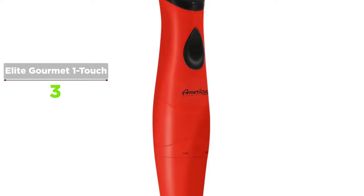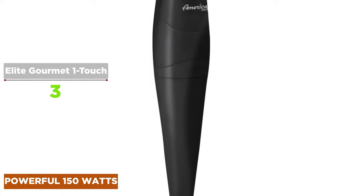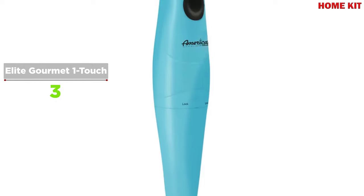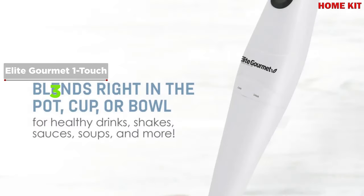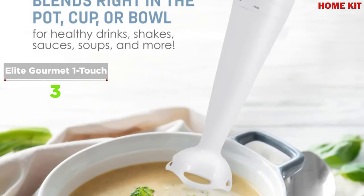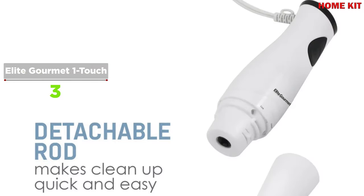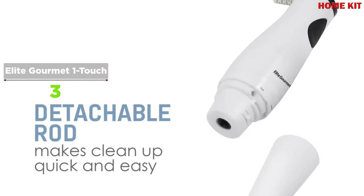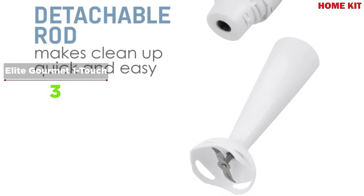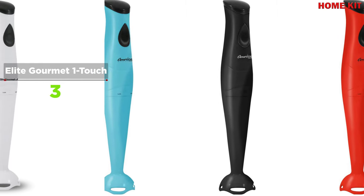Blending is now easier than ever with the Elite Gourmet hand blender. The powerful 150-watt motor allows you to whip egg whites, blend soups, mix salad dressing, and even puree baby food. Its thoughtful stick design allows you to blend right in the bowl, pot, or pitcher. Preparing for a dinner party is easier with the Elite Gourmet ceramic gravy warmer with lid, keeping all your gravies, soups, dips, and sauces warm until the party is ready. Available in four colors — blue, white, red, and black.